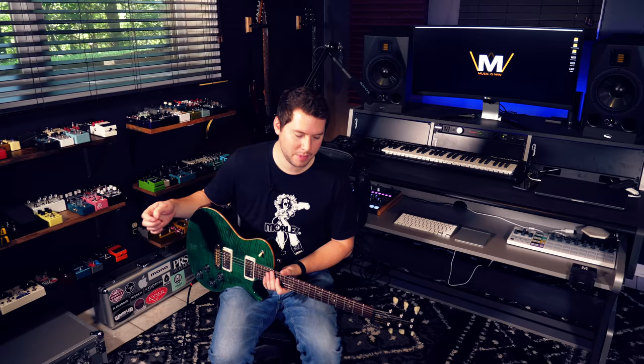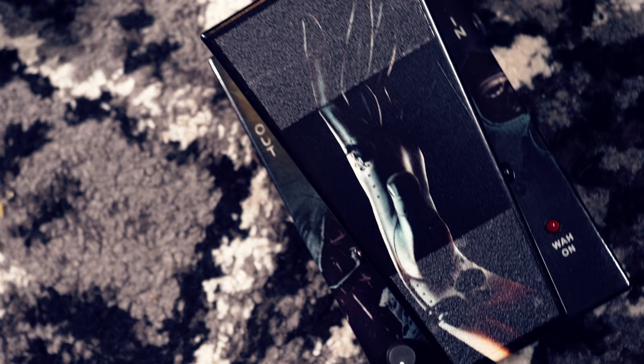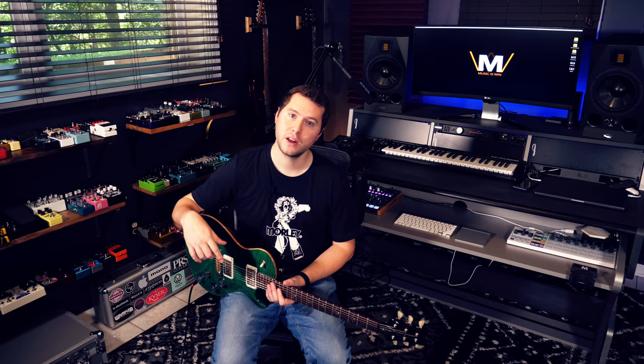Those are the habits of Mark Tremonti, at least as best as I can describe them. He's an awesome guitar player and a really great dude. Definitely check out the new Mark Tremonti signature pedal from Morley — links are down in the description for both versions, the big one and the smaller A Dying Machine version. Let me know which guitar player you'd like me to examine the habits of next. Until next time, keep shredding.